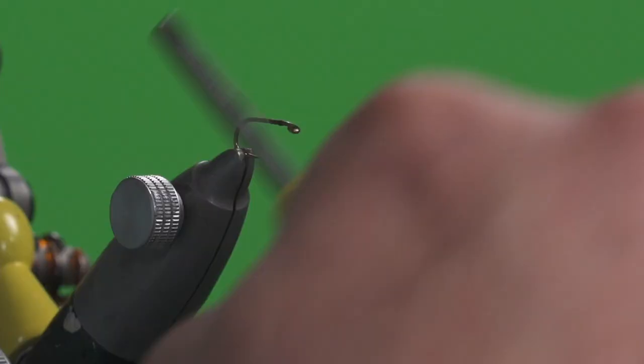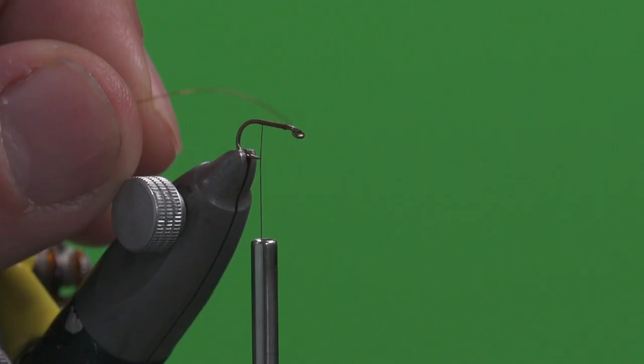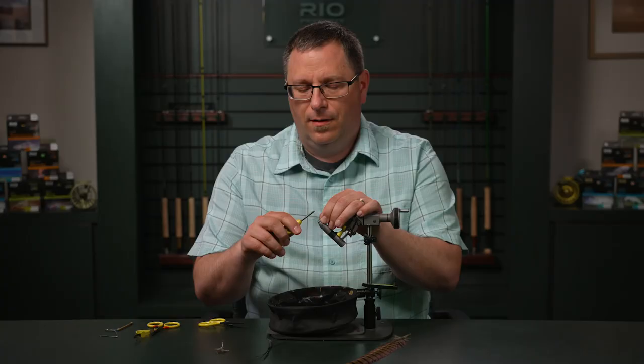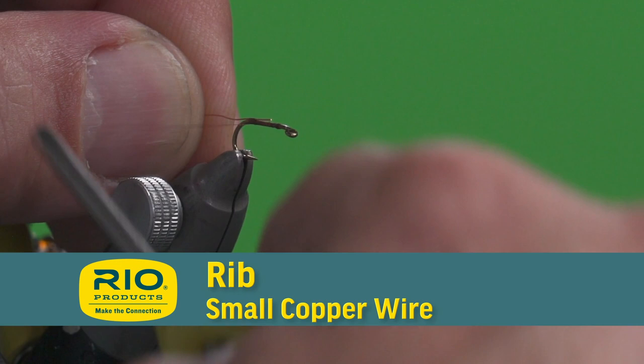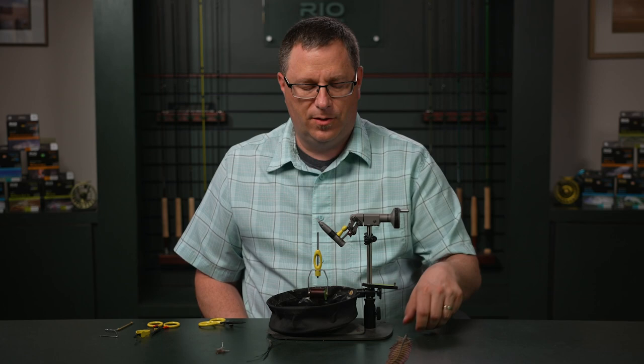We're going to move this back until we're even with our hook point. From here, we're going to start by adding in our small copper wire. Make sure that doesn't roll over the top. We'll tie that in, moving back to a point even with the barb of the hook, then let the wire sit back out of our way.